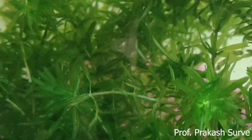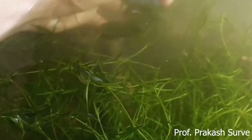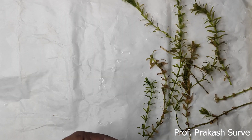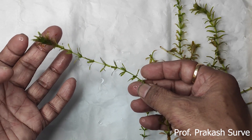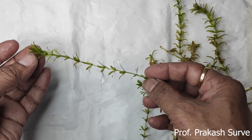We can observe the leaves at each nodal region. I'm bringing a stick of the Hydrilla plant to study it more easily at home. I have brought this plant from the aquarium for study purposes. It is a submerged hydrophyte - submerged means it is present under the water.